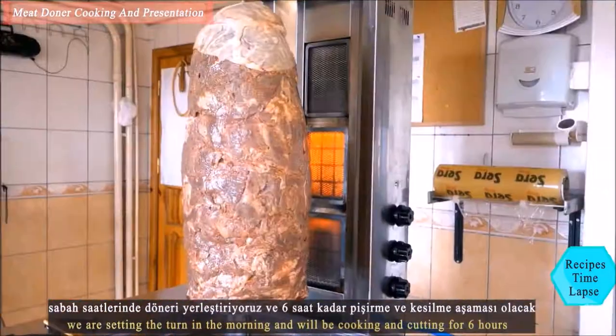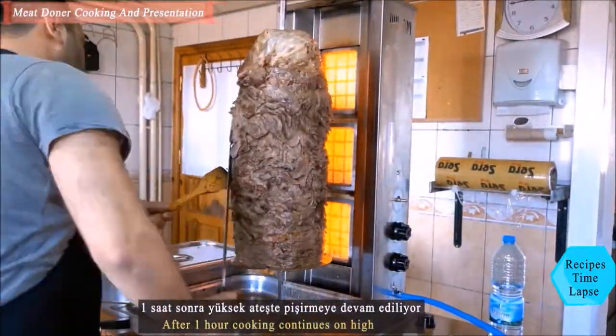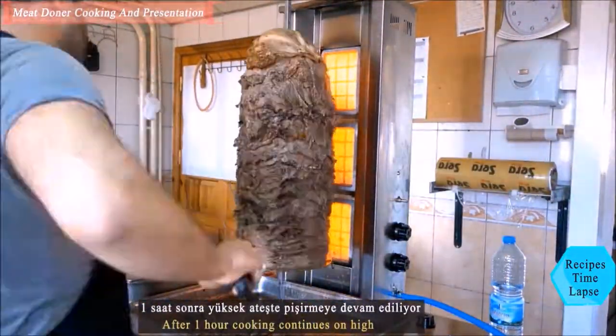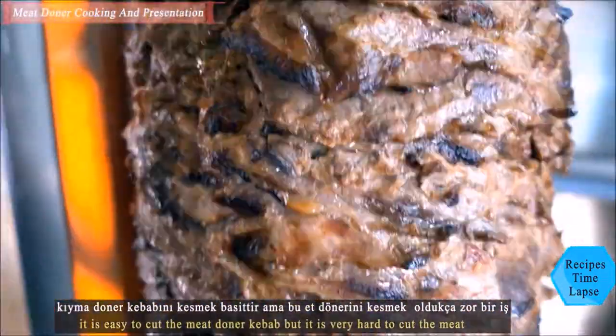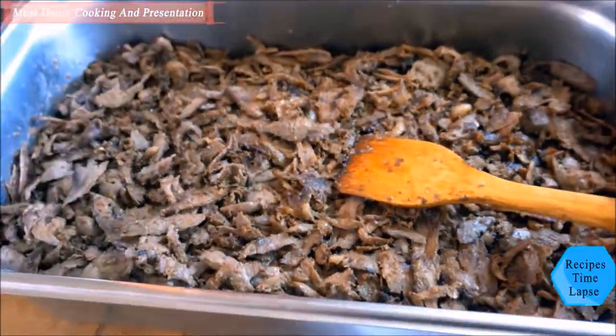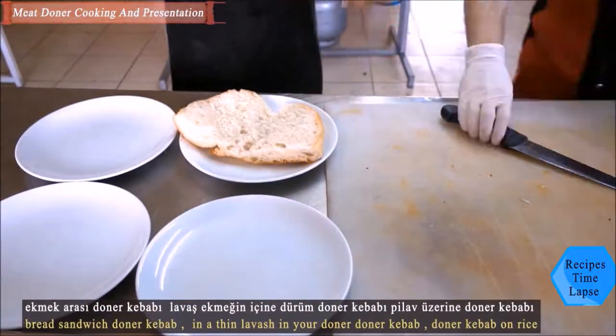We wrap the döner in stretch film so that it will be a little tight, and we wait one night. First, you need to cook slowly on low heat — low heat is important for kebab stability. After one hour, cooking continues on high heat.